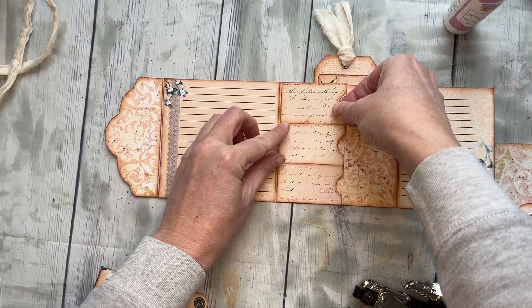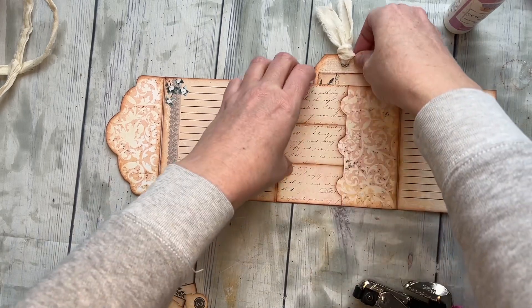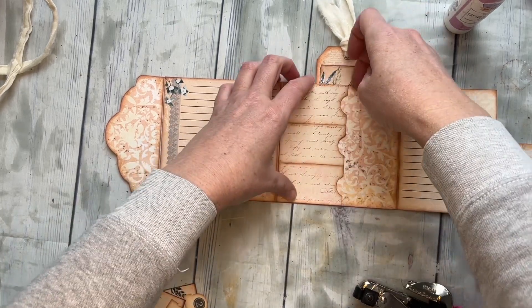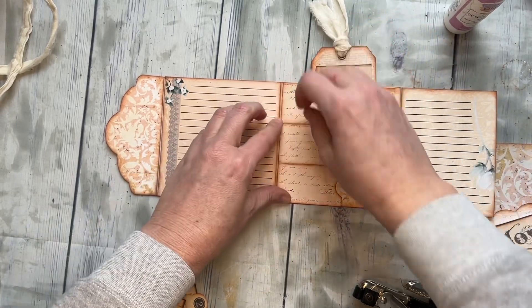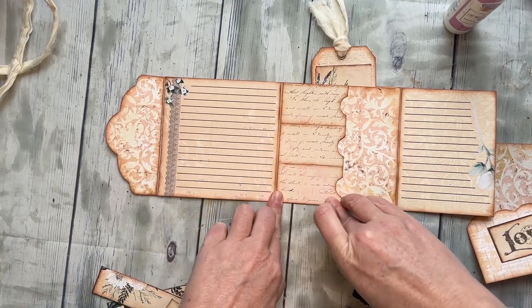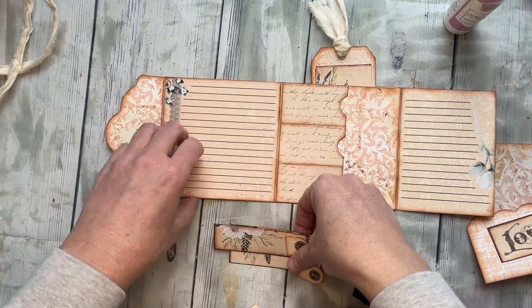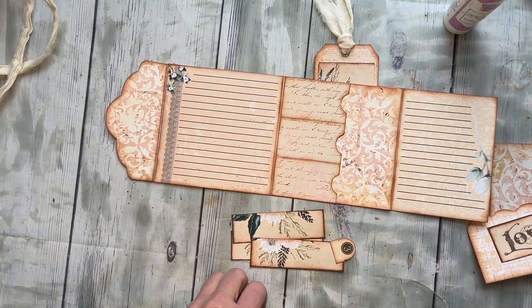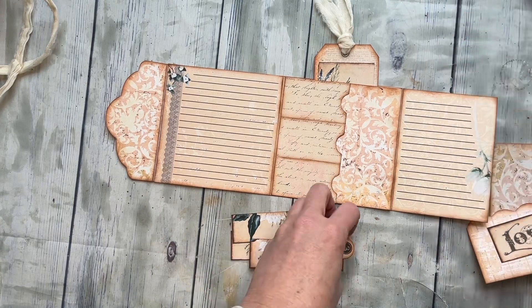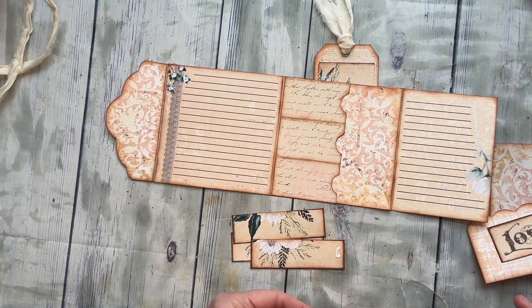That'll come right here and I got a little glue on my tag — I'm just going to carefully glue that down on all of those seams. And then I have these three really fun little skinny tags that we can go ahead and glue down. It doesn't matter in any particular order.